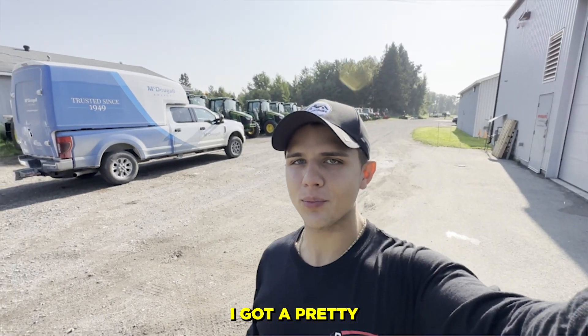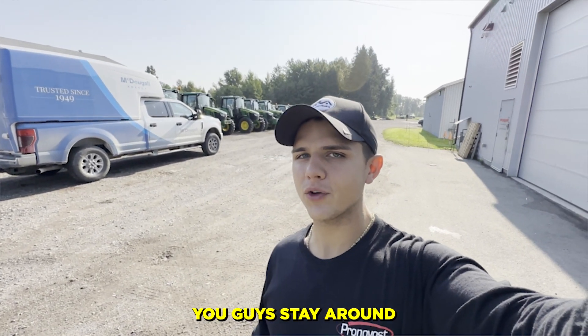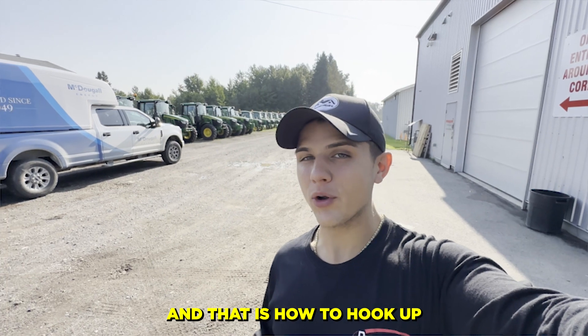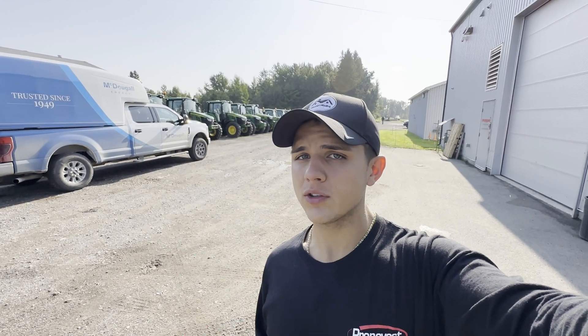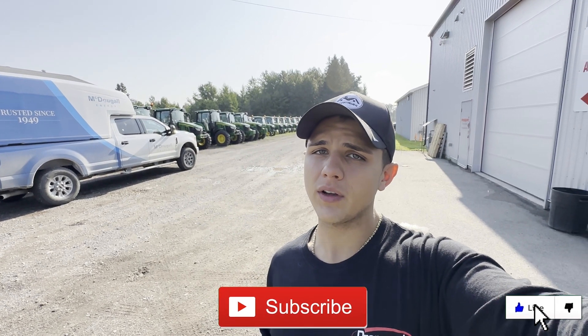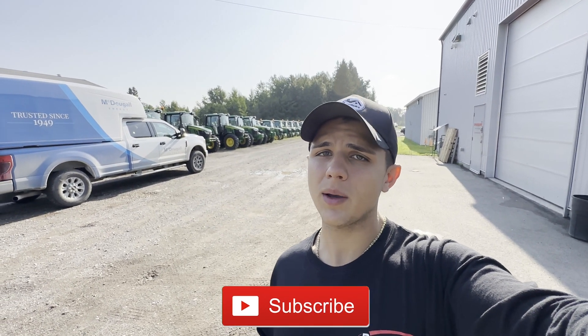Hey, what's going on guys? I've got a pretty informative video that I'd love for you guys to stay around for — that is how to hook up your hydraulic hoses to your brand new Pronovost cyclone. This is going to be a great video to show you guys how to do it step by step. I hope you enjoy.